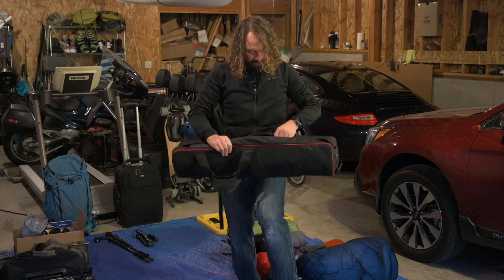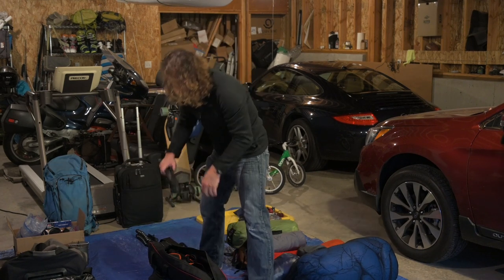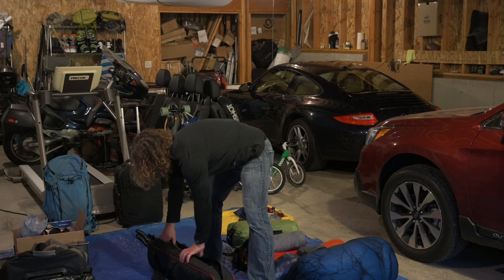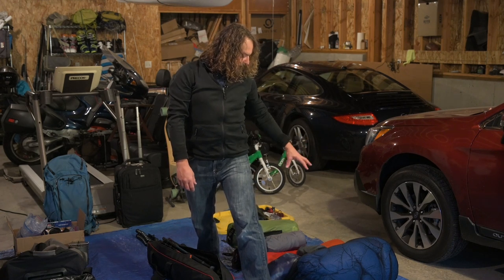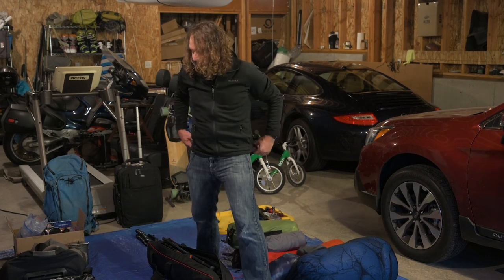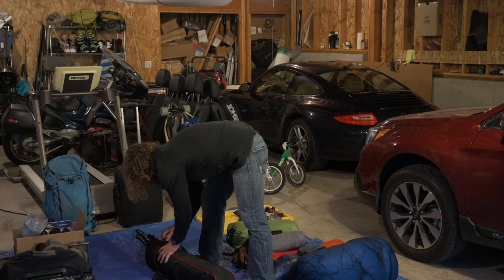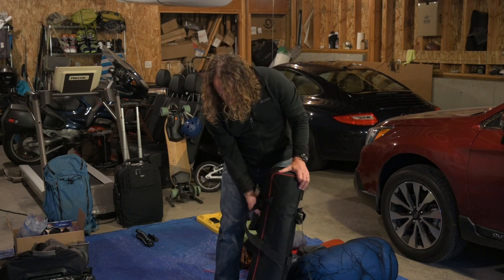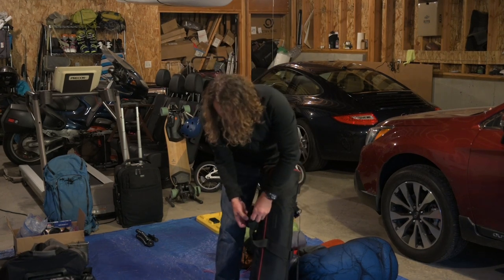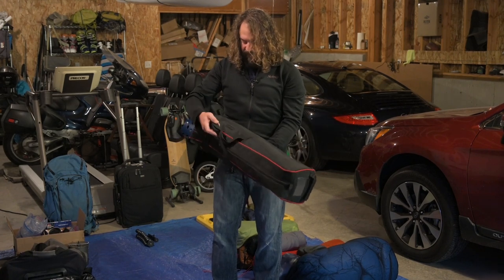I'm just going to wrap this padded piece around to lock these tripods in here — and you can see there's even a little extra room. Since I have trekking poles for hiking up to Lago Torre and an overnight there, I've got those trekking poles tucked in here too. All my long goods are padded in this tripod bag. I'm not sure if you can buy these aftermarket — if I can find a link, I'll put it in the description. They're just great tripod bags.